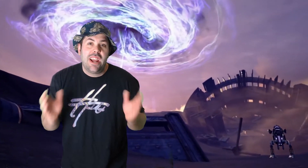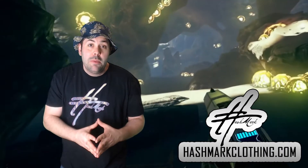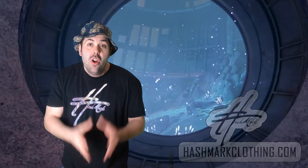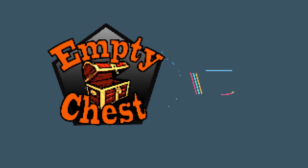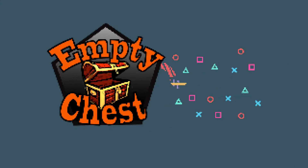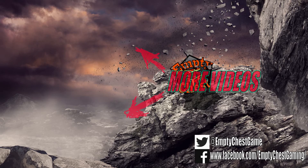And if you guys have a minute, check out our sponsor Hashmark Clothing. We have some gear available on the website and anything you guys buy really helps the channel. But until next time guys, take it easy.